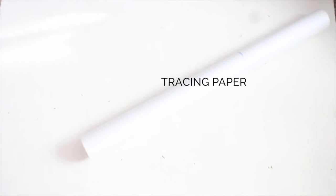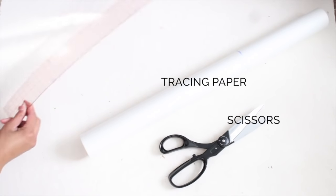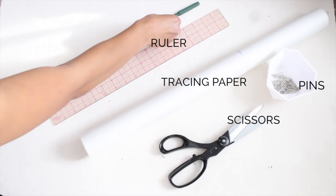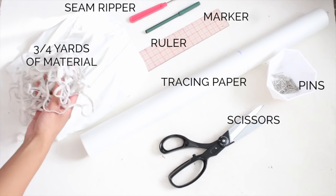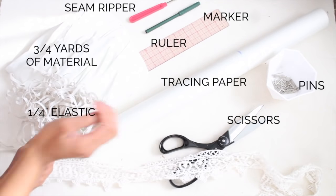You will need tracing paper, some scissors, a ruler, pins, a marker, a seam ripper or you can use scissors, your material — which I suggest kind of lightweight — some elastic. I use a quarter of an inch, but you can use half an inch, and some lace if you would like to add.